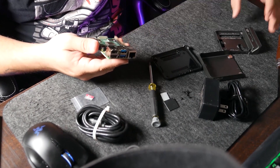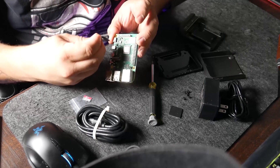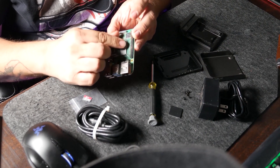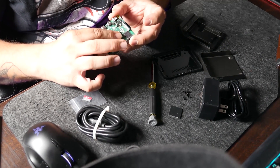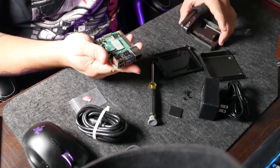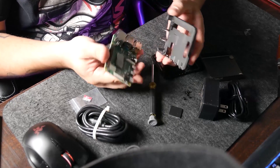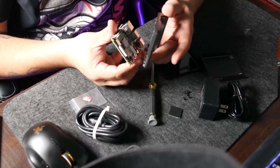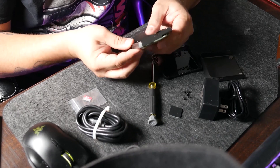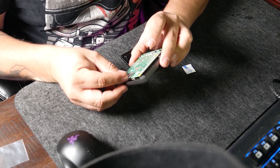Everything thus far has been pretty self-explanatory. However, in this clip, I'm placing the thermal material onto the processor of the board. At this point, you're going to be putting your SD card in, which is already loaded with Volumio. I will show you how to do that shortly.